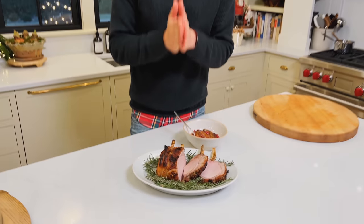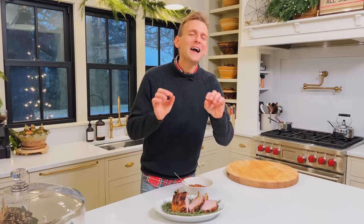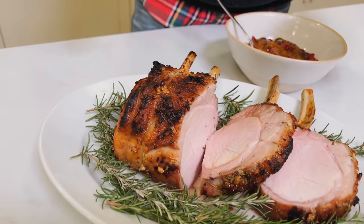A bone-in pork roast is a super delicious way to have a special holiday main dish. This is not a boring pork roast — it has tons of flavor. I'll show you the simple ways to make it low and slow so it locks in all of the moisture, all of the flavor, and then roasts at the end for that beautiful crackly skin. You're going to enjoy it and be surprised how easy this is.